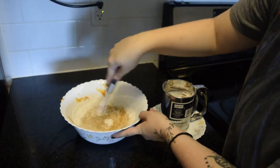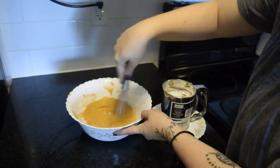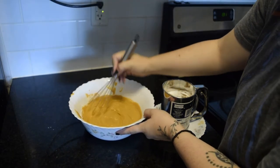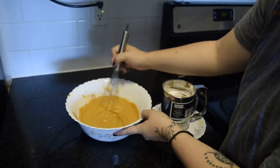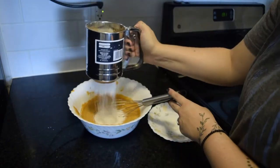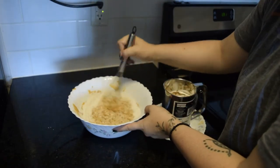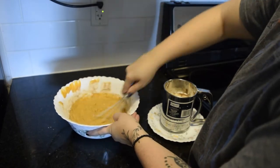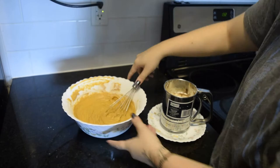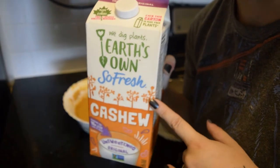Now I'm just mixing the flour in with the pumpkin spice mix and the liquid ingredients, and then we'll be done. It's a little thick, so I'm going to add just a touch of cashew milk.